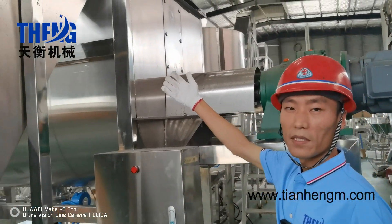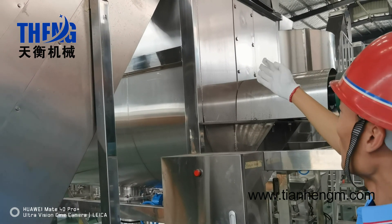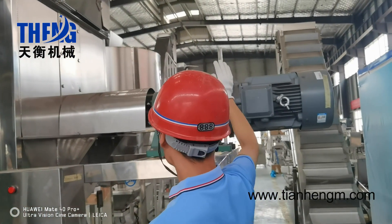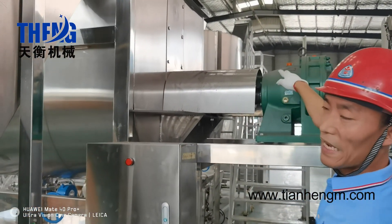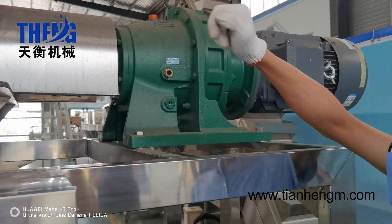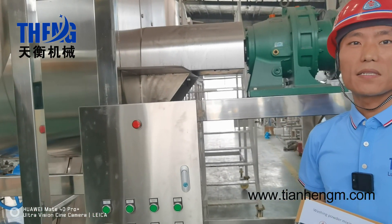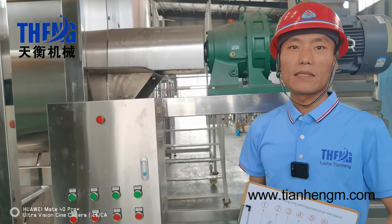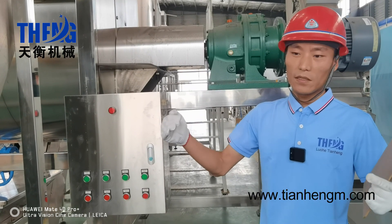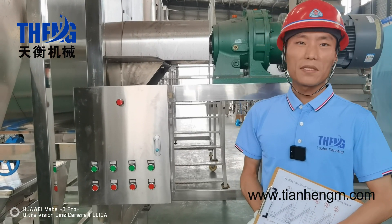This is our powder mixer machine. The capacity is 2000 liters. The construction is a U-shaped mixing chamber with a motor and a cycloidal reduction gearbox. When the motor is running, it will transmit the power to the mixing chamber. The mixing chamber consists of the mixing shaft and the ribbon blender — it is double layer, with an outside layer and an inside layer. The mixing power is not the same for each layer, which makes the mixing very effective and satisfactory.